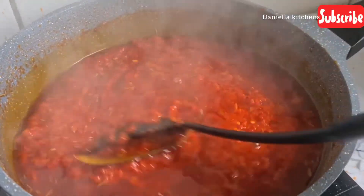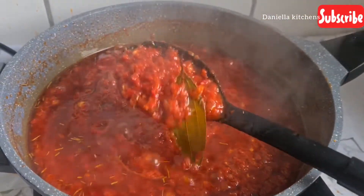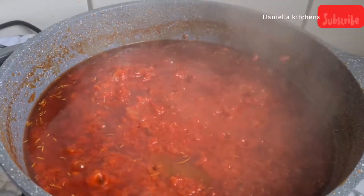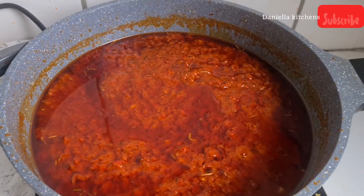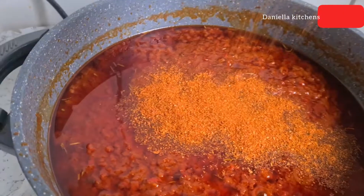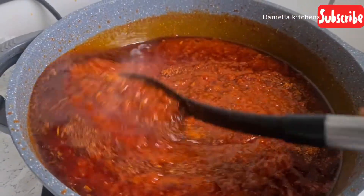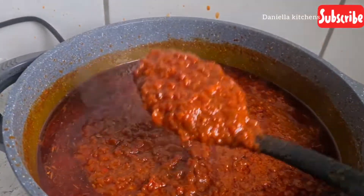When it's ready you'll just know — the whole house will be smelling good and you'll have to start locking your door so the smell doesn't transfer to your clothes. I let it sit on the fire for more minutes. When the tomato is well fried and ready I add only ground dry pepper, not fresh pepper, and give this a very nice stir and continue frying.